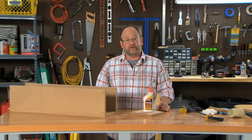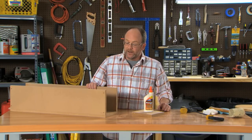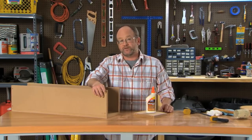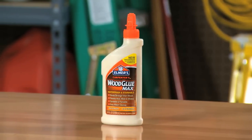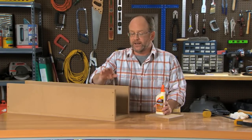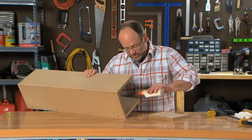Hi, I'm Mark from Elmer's and today we are in the final assembly of our outdoor flower box. For this project, as you can see, I've pre-drilled holes for screws, but I still want to reach for my Elmer's Carpenter's Wood Glue Max. It's a great adhesive for all weather conditions. It's the only stainable wood glue out there and it's really just going to add to the strength and integrity of the flower box itself.